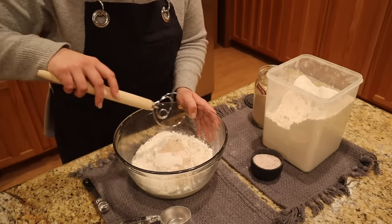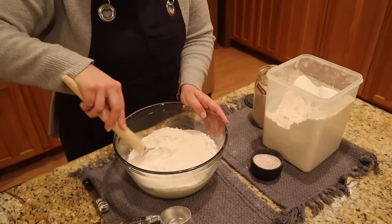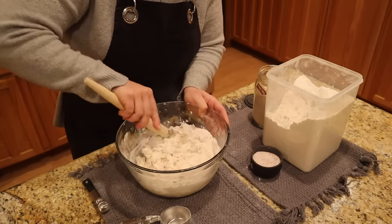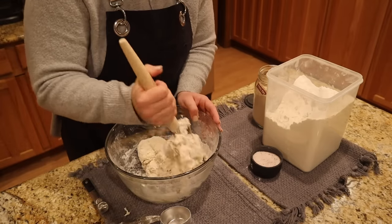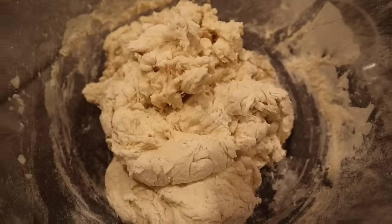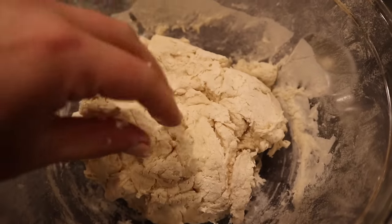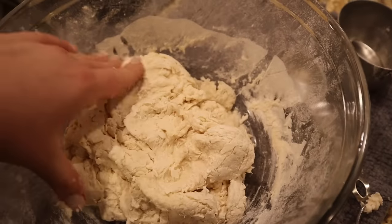I have my Danish dough whisk and we're going to stir this together. We're not going to knead or whisk this — we're just going to gently stir it together. This is Redmond Real Salt, mined in Utah, not refined at all. That's all we do — literally that easy. This is what we call a shaggy dough. There's still a little bit of flour not fully incorporated, but that's okay. This is exactly how we want it — we don't need to knead this.